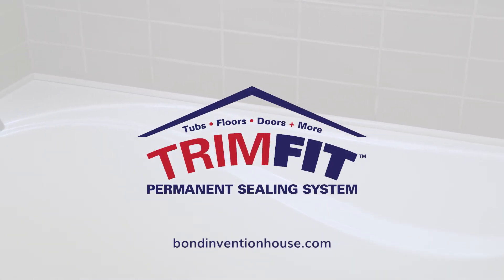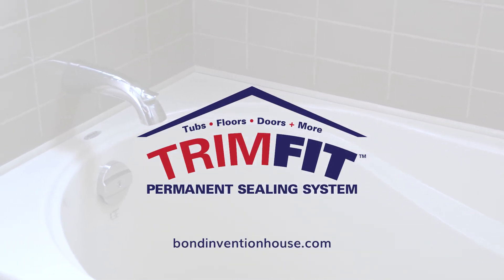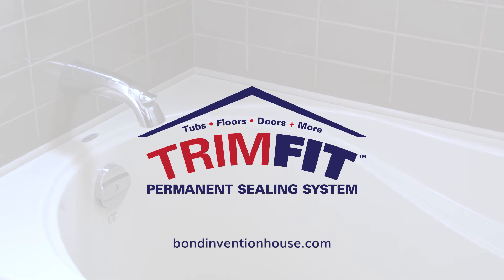I would recommend Trim Fit. It's a nice easy product to use and it's very consistent and it goes with a better finish. It really looks nice.